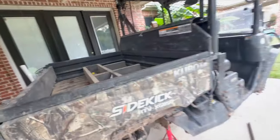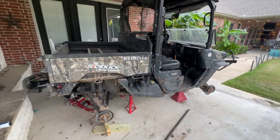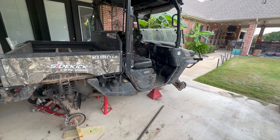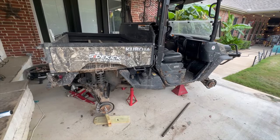Alright guys, that's pretty much a wrap for today. The Kubota sidekick is at the corporate offices and it's in a spot it's not supposed to be, so I'm in a little bit of trouble with the missus — but it'll all work out.